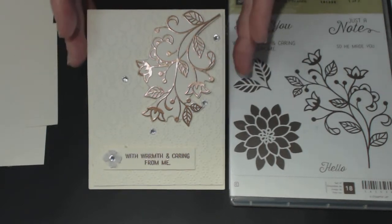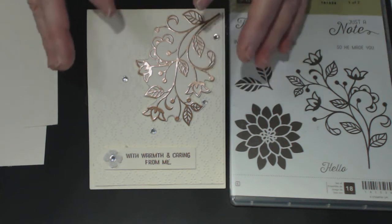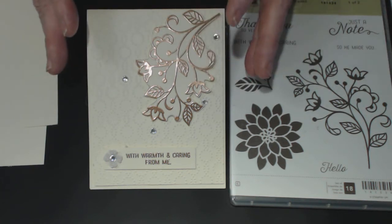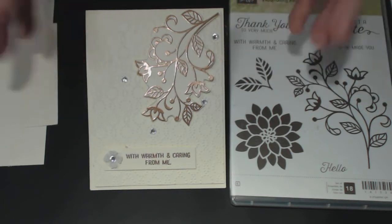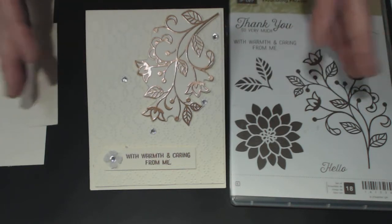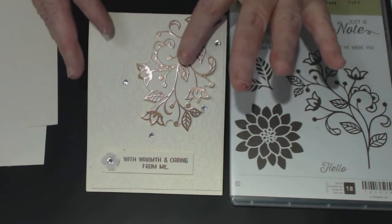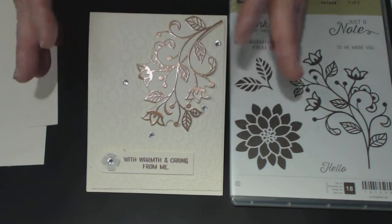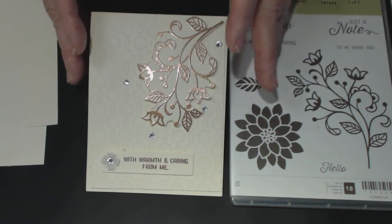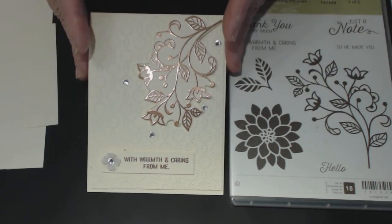I've done this on Very Vanilla card stock because there are nice warm colors here. I liked it on Very Vanilla as opposed to Whisper White — I prefer to keep the warmth in the card with Very Vanilla. And of course the copper embossing powder is from Stampin' Up. Anyway, I'll go ahead and show you how to do this card.